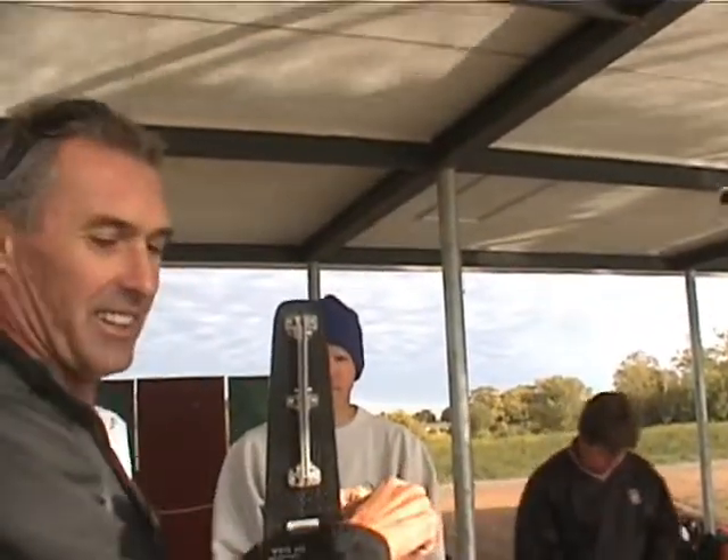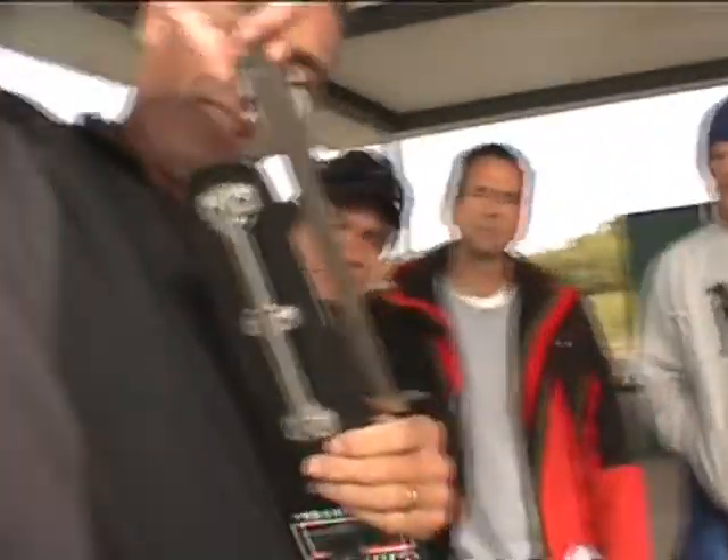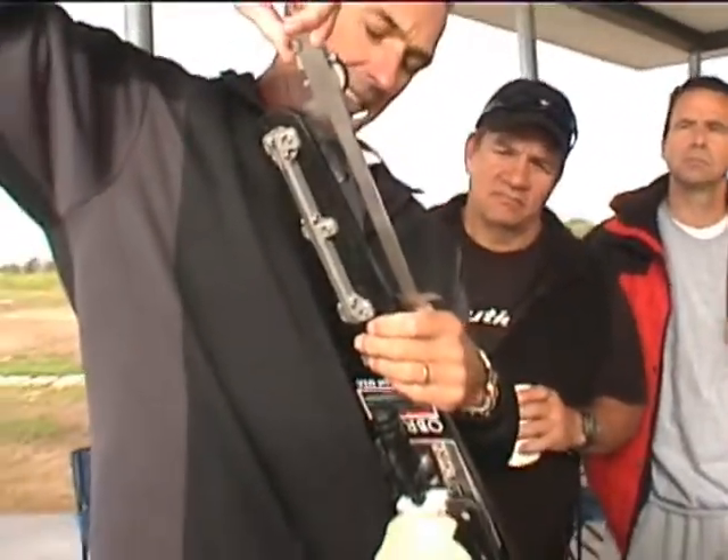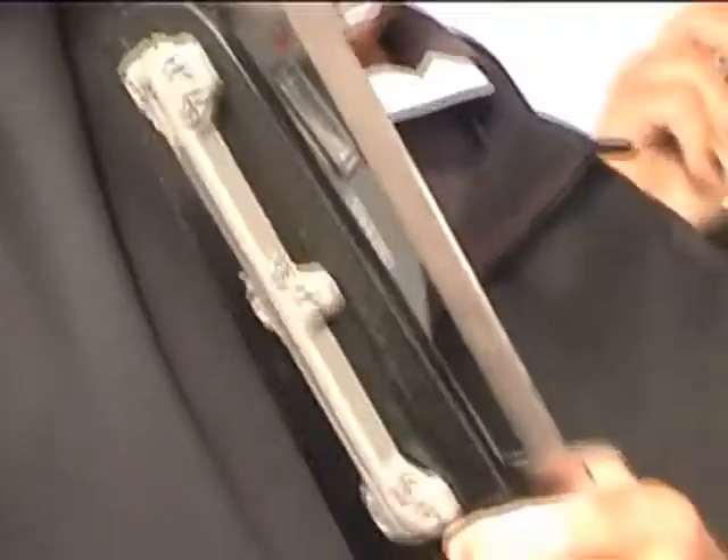Even here, I've got to do it this way. I just have to measure up here. If I have it laying down or on a bench, I can't do that either.